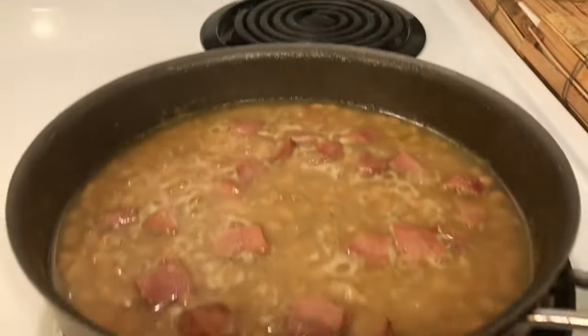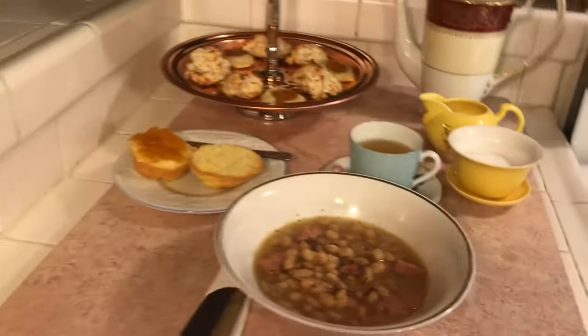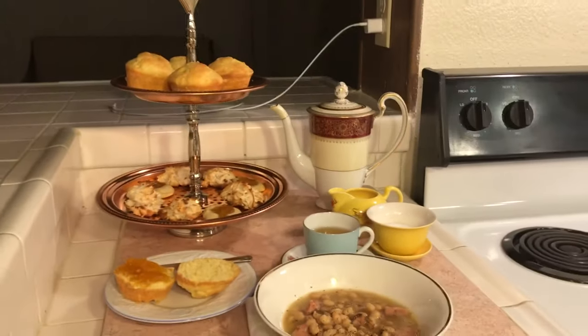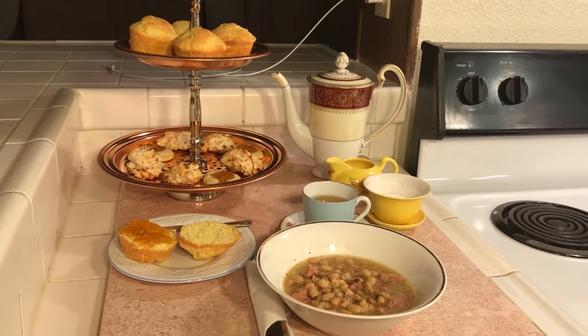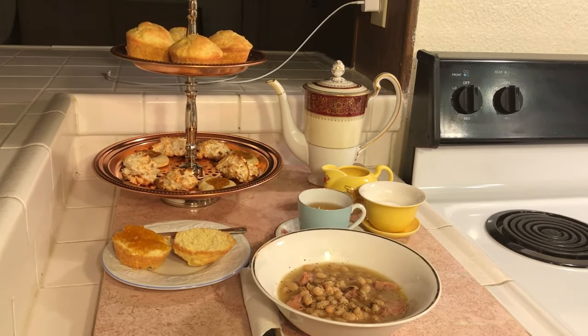And here it is — there's my nice little party. Ham and beans. God bless you all.